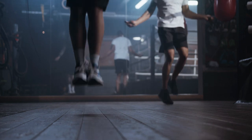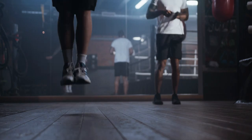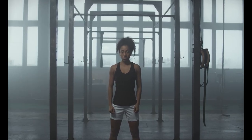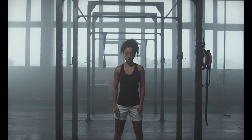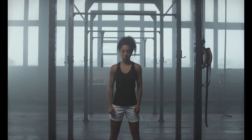Let's now perform standing leg raises to target the lower abs. Support yourself by standing with your feet together and your hands resting on a firm surface. Keep your right leg straight and parallel to the ground as you extend it out in front of you. Reverse the process on the left side.